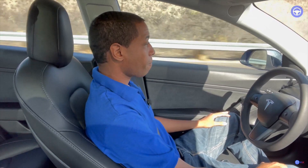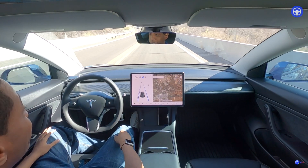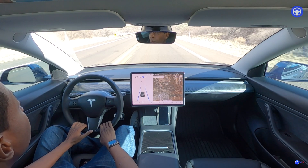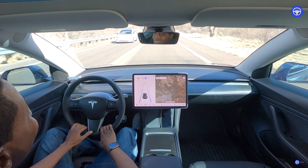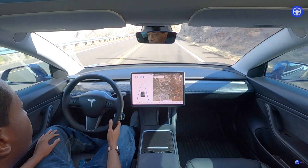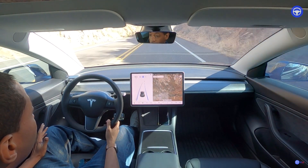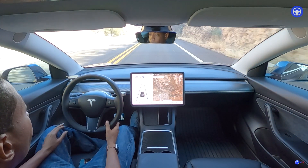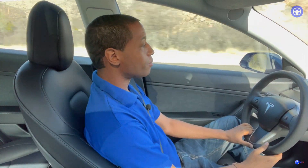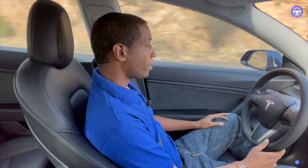We're on another highway going through some mountains with little curves in the road — let's see how it handles it. Look, there's another Model 3, a white one. See how it takes this curve, staying in the middle of the lane, which is really good. I'm feeling the steering wheel steer — it's very smooth, not jittery. I think it's better on the highway or interstate than in city limits. Got another little turn here.